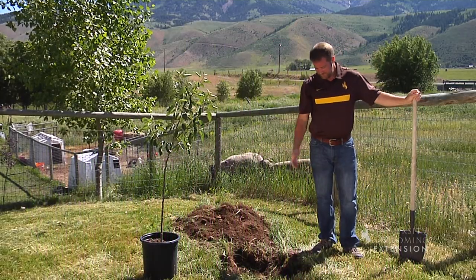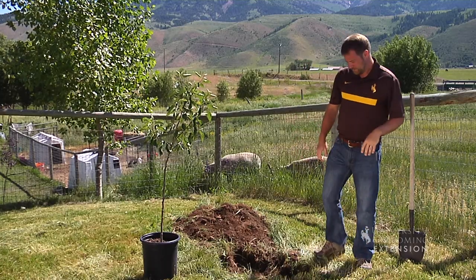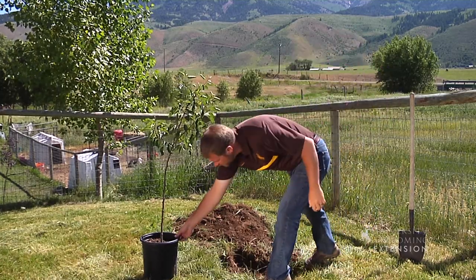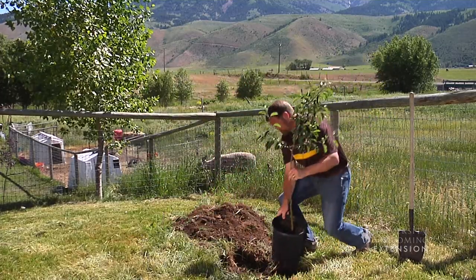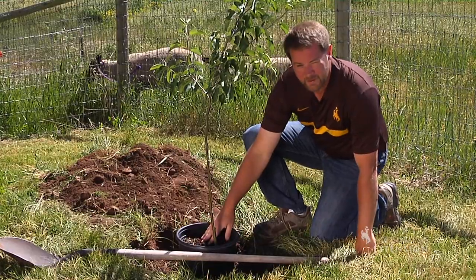Ready to plant a tree. First thing we need to do, dig a hole about three to five times the diameter of the root ball. We dig it to the proper depth. Here we're right at the soil level of the container.